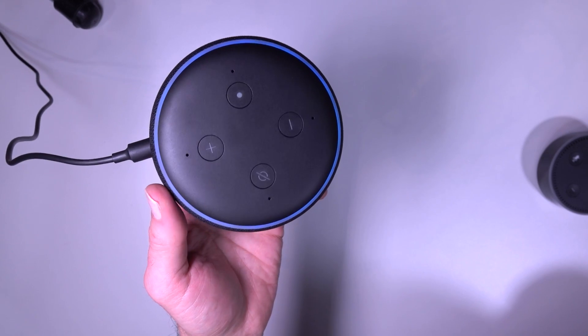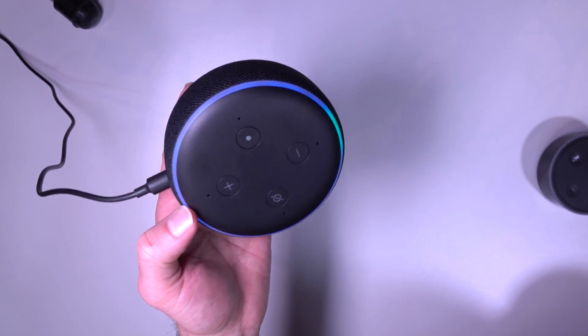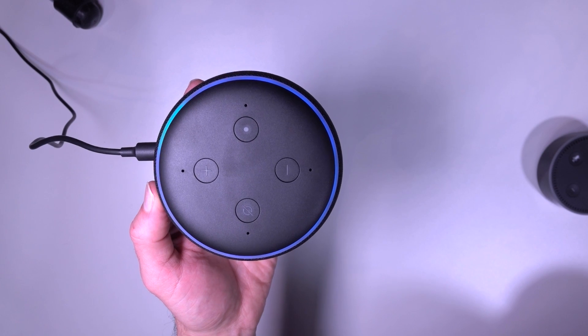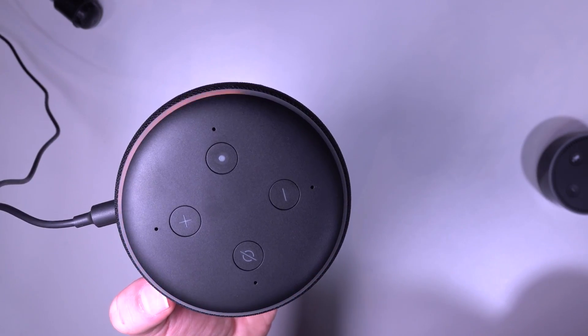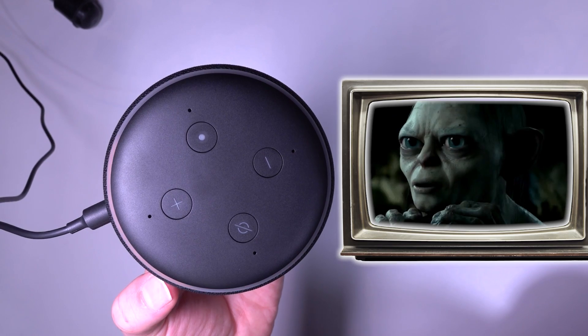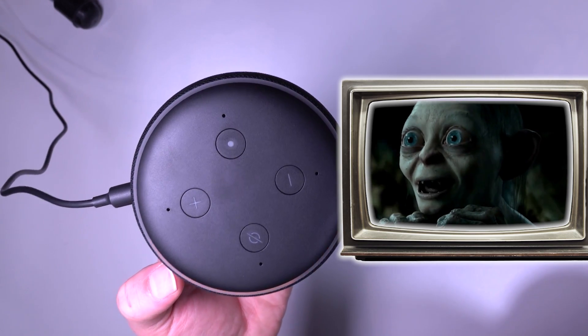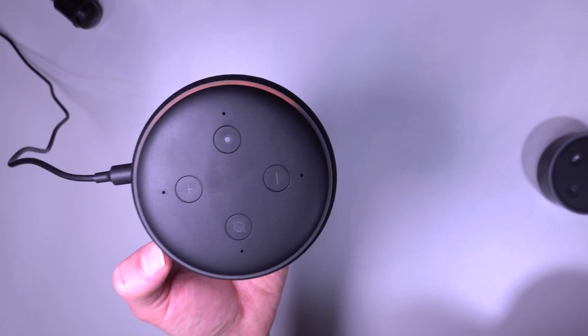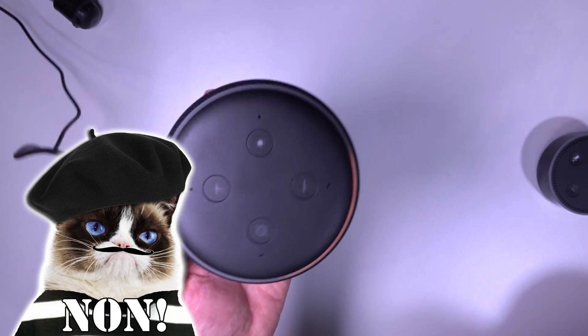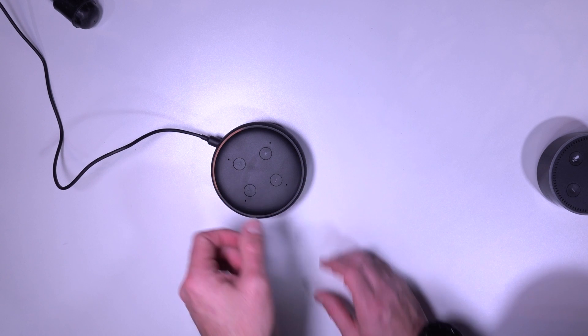Oh, hello blue light — familiar and safe. Make noises now. Hello. Why are you German now? Now you're French. Flipping heck, she never used to do that. Shut up now.